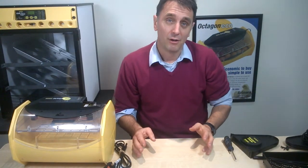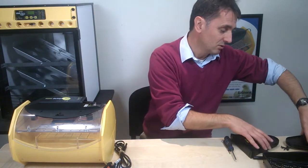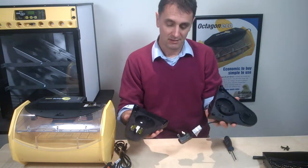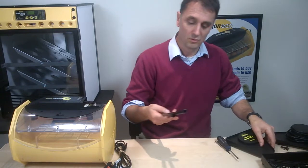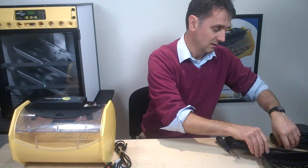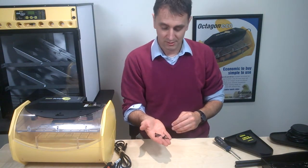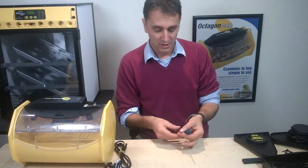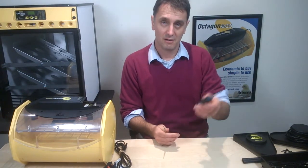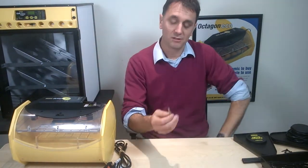If you go for automatic turning with your Octagon Eco — whether it's the 40 or the 20 — you will also get a cradle. That cradle comes as two ends, two bars to connect the two ends, and four little screws to fix the bars to the ends. What we don't give you, which you will need, is a Phillips screwdriver.